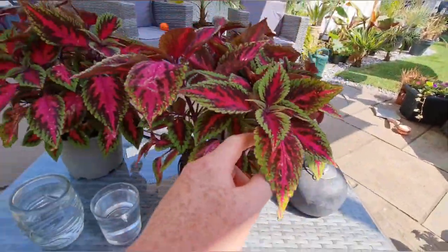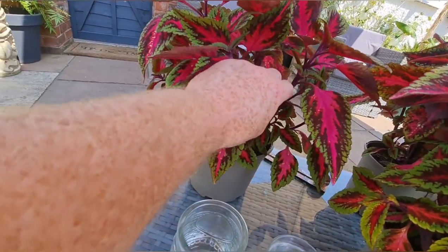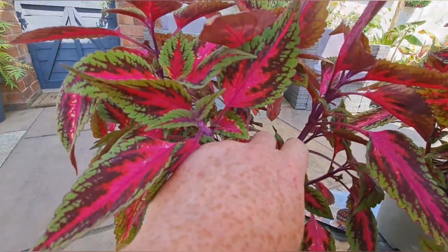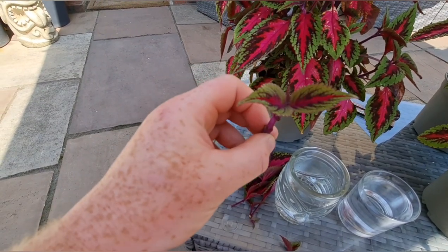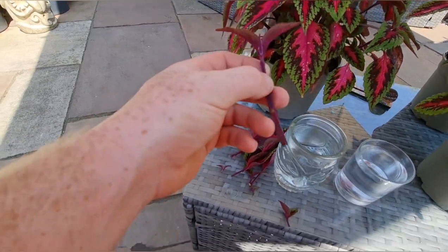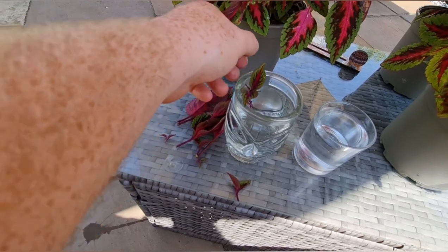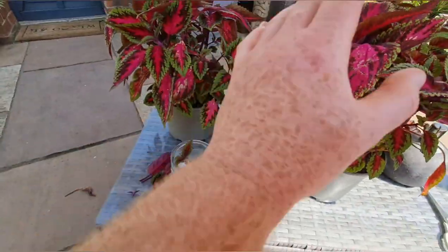I'm going to get plenty of cuttings from this, which is great, so that means I'm going to get loads of free plants which I can then get dotted all around my garden. Here we are — a little example of a cutting. See how much you just need on top, don't need much. Cut all the bottoms off, all the little side shoots, so it's just a stem and a couple of leaves on top. Try not to submerge them in too much water, and then that's it.